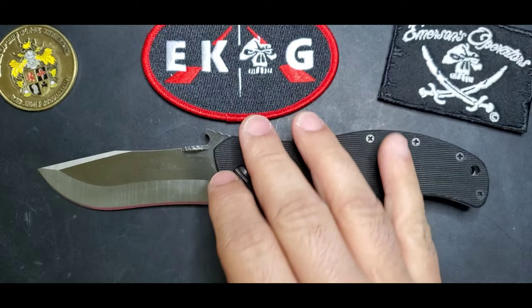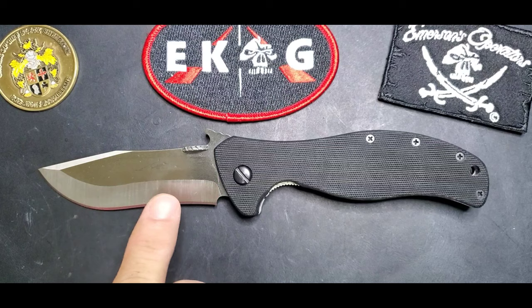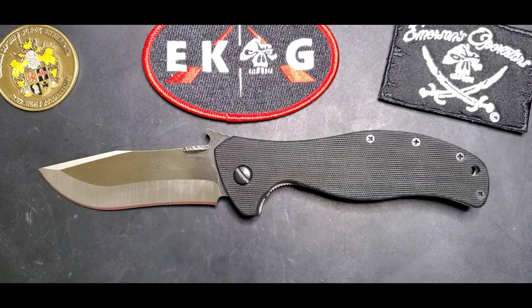Welcome, this is Edwin and today we're talking about the Vindicator prototype model by Ernest Emerson. When we talk about a prototype, we're talking about a knife that was hand ground by Ernest Emerson himself, and it's pretty unique — usually you only have two, three, or four prototypes of one model.